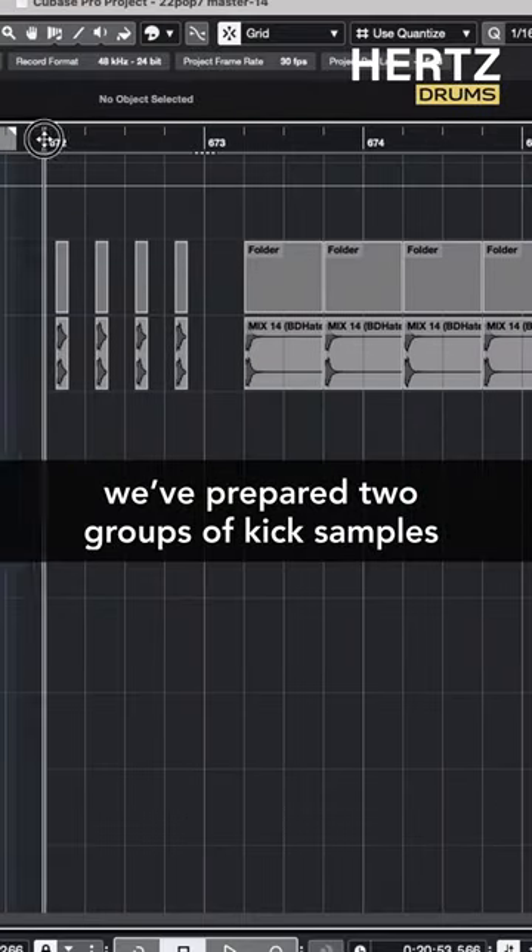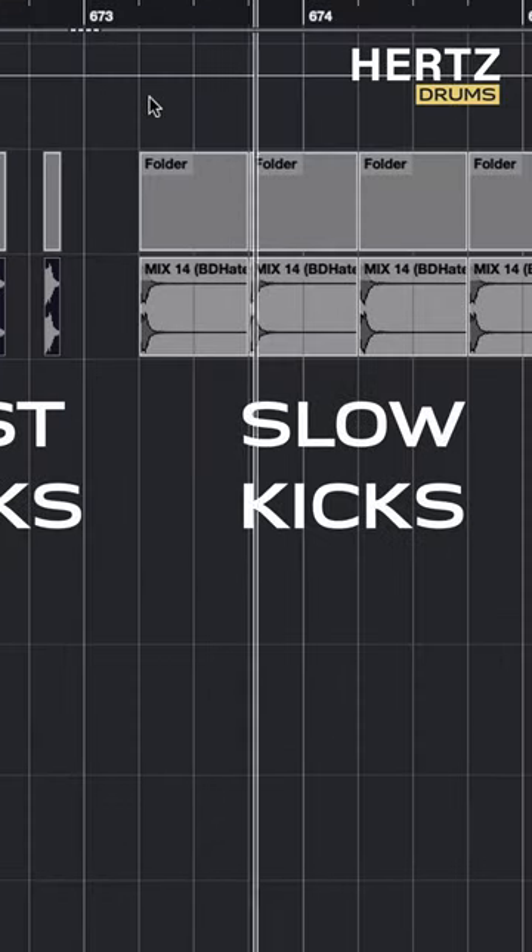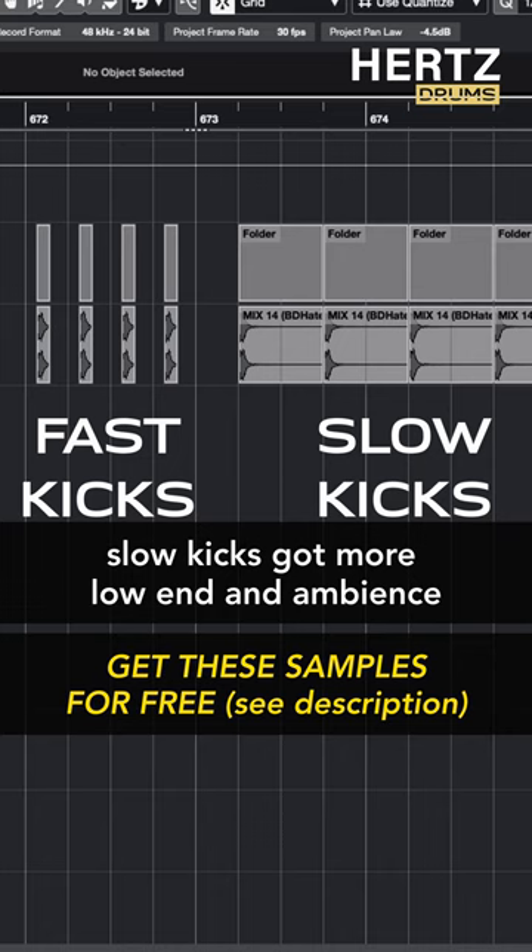We've prepared two groups of kick samples – fast kicks and slow kicks. Slow kicks have more low end and ambience, while fast kicks are a bit tighter and cleaner.